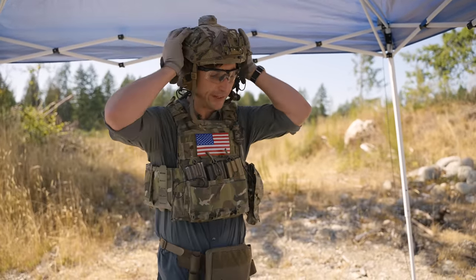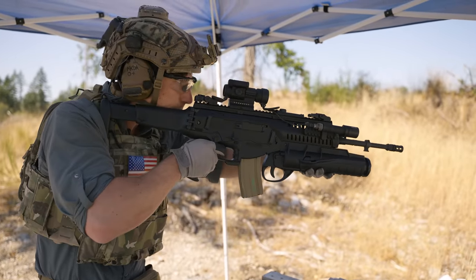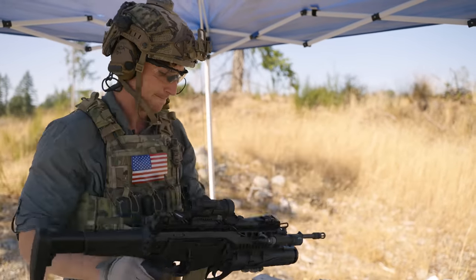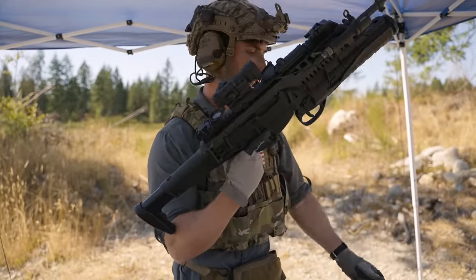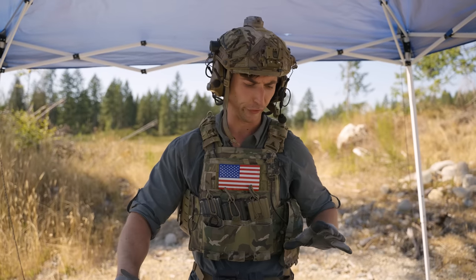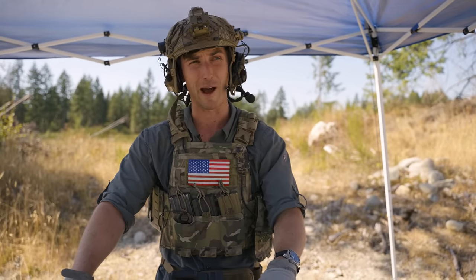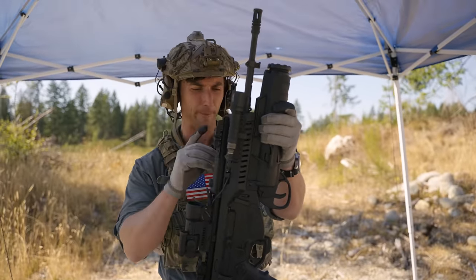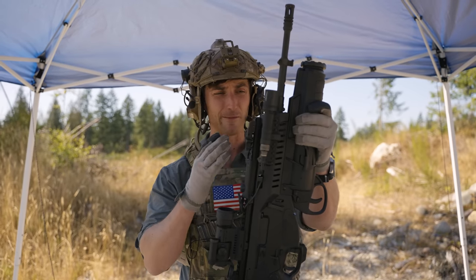A pretty gentle recoil impulse, as you can see — very similar to the HK416, and just a very reliable system. All the time we've used it, this thing has just been awesome. We did about 800 rounds today. If you really want to look into it, you can go into the Italian military trials — they put this thing through the ringer. This is a very reliable system.